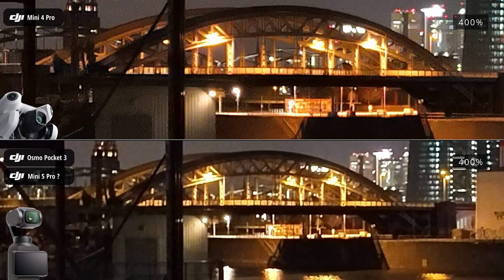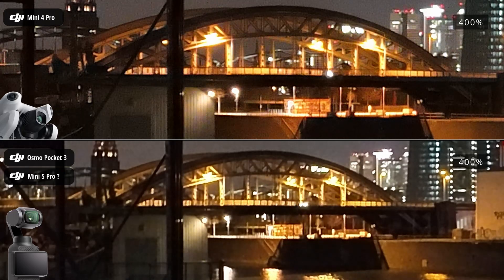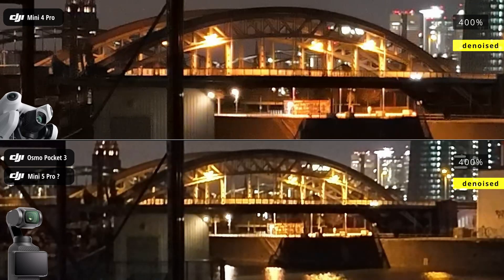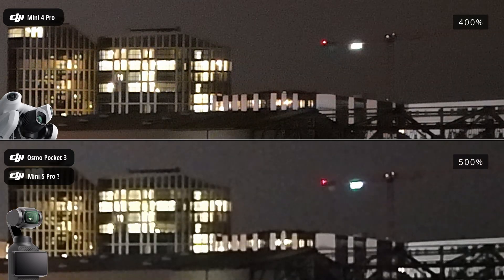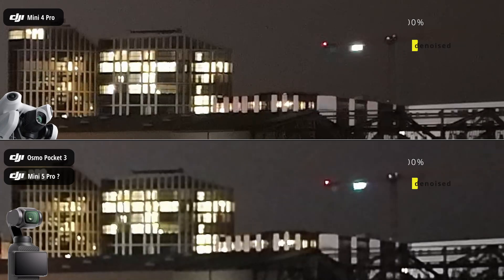But probably, it's once again more affordable and practical to invest in high-quality denoising software, rather than spending around $1,000 on the latest drone, which may not even offer a noticeable improvement in image quality. Due to the 250-gram weight limit on drones, it's much harder to equip them with larger sensors compared to handheld cameras like the Osmo Pocket 3.